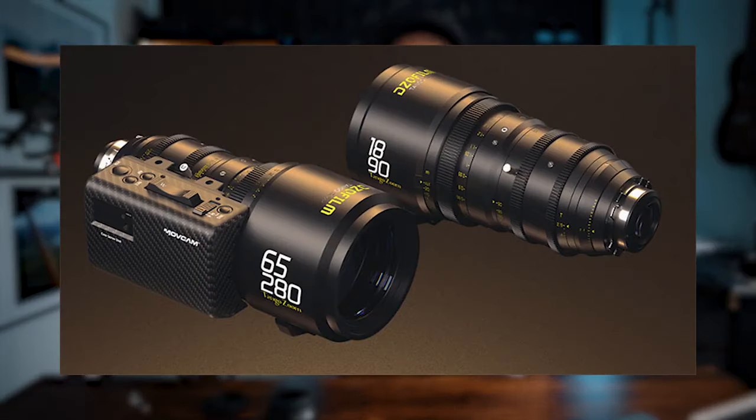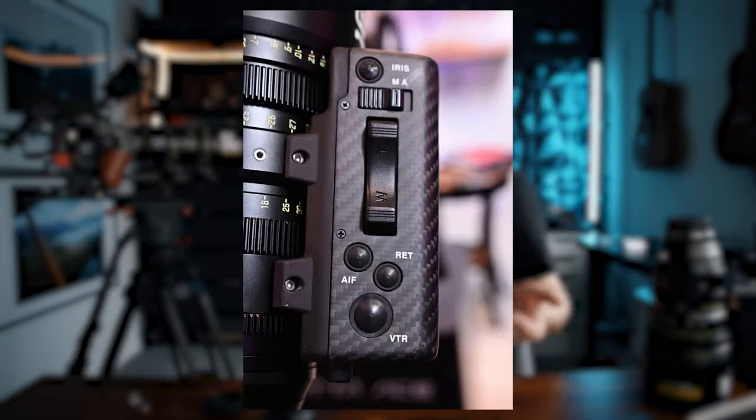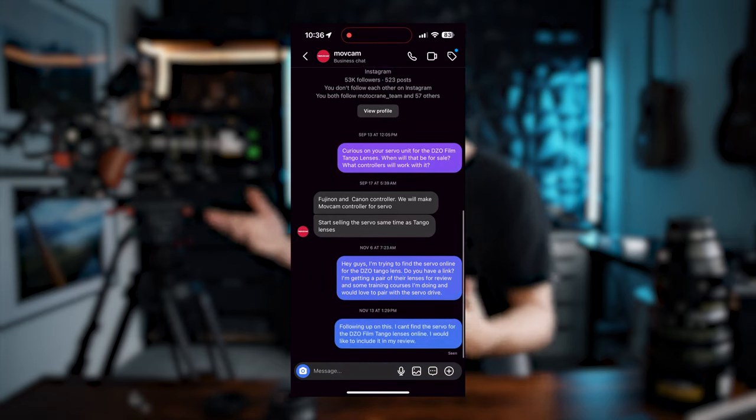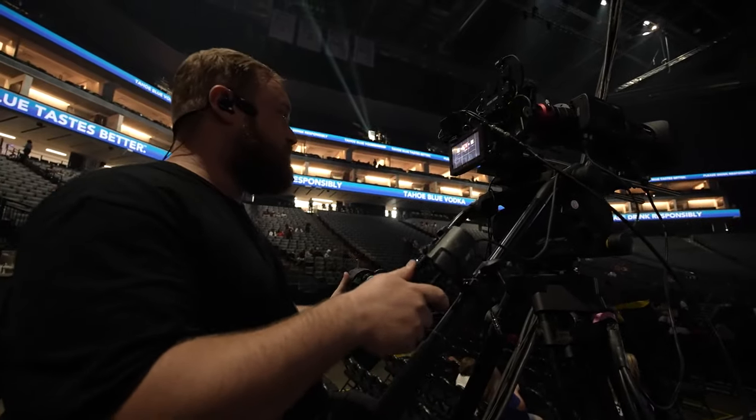The other thing that makes these special is the servo option that Movcam is making. When DZO announced these lenses, they announced them with the servo option — DZO doesn't make the servo, Movcam does. Unfortunately, as of shooting this video I can't find that servo anywhere. I reached out to Movcam on Instagram and they said it would ship when the lenses ship, but these lenses are shipping now and the servo still isn't available.